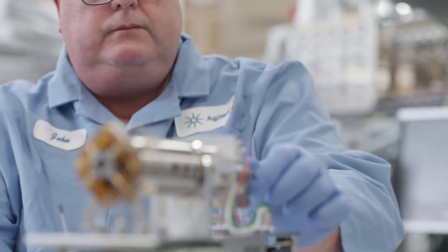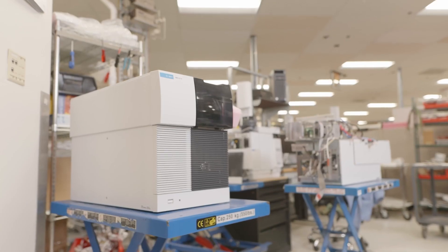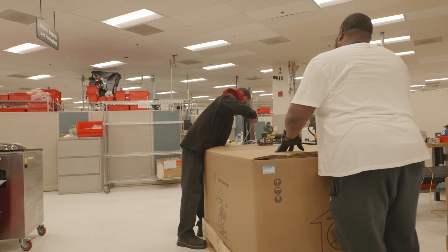Our instruments meet very high standards. When it leaves our plant, we meet or exceed that of a new instrument.